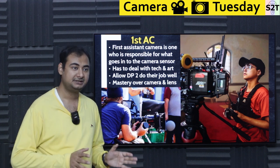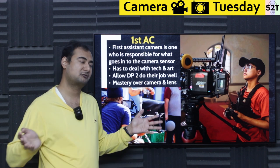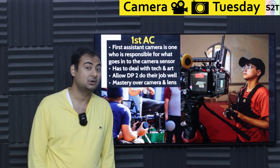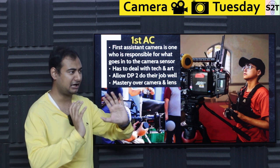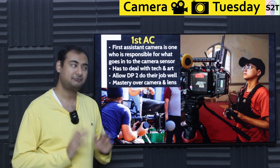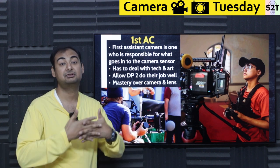They also need a DP that doesn't interfere too much. Many times a DP might look at a large format camera with super wide apertures and say 'this is awesome,' but the focus puller would say 'sir, it's not suited for what you want to do.' For example, if everything is handheld, the person is running, and you want to use a shallow depth of field — it's like, no sir, at least bring it down to f/2.8. They need a film crew that works with them.